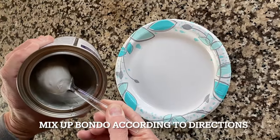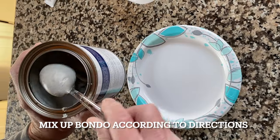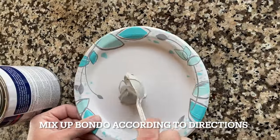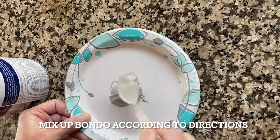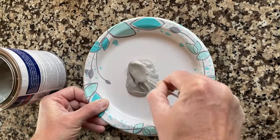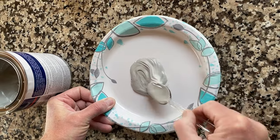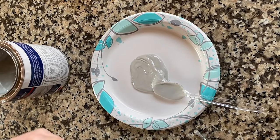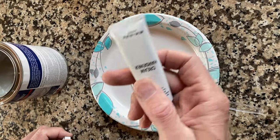Mix it up according to the directions. It does have some strong fumes, so just be aware of that. Stir it up and you need to use it pretty quick after you make it, because once you add the hardener to it, it will start getting firm pretty quick — so use it fast.